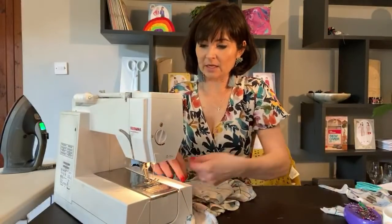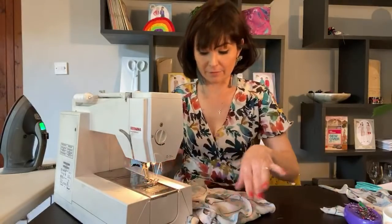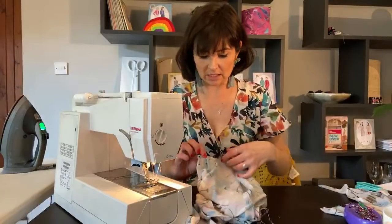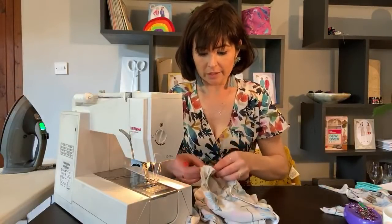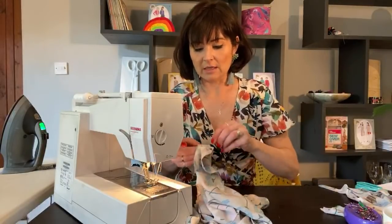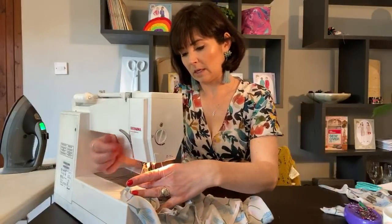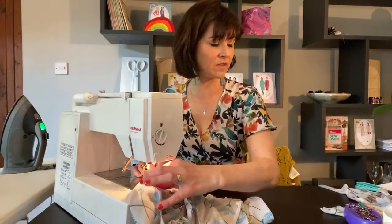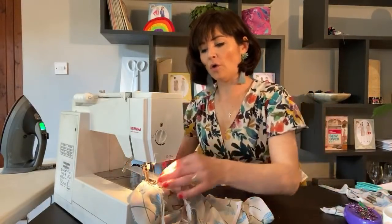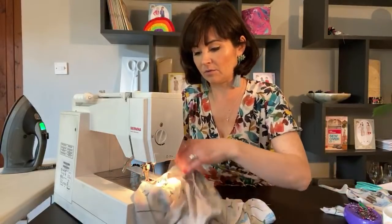So we are going to sew this on. We're going to be working from the inside on the sleeve side. I've got those two pins there — I always like to put two pins in at the underarm because that keeps that seam pressed open. Okay, then we're lining up with our five-eighths of an inch, or 1.5 centimetres, starting at the underarm and off we go.